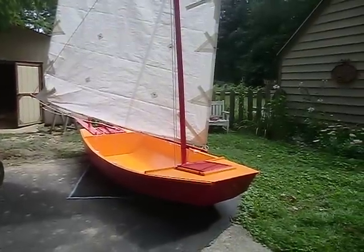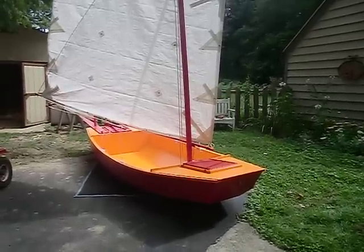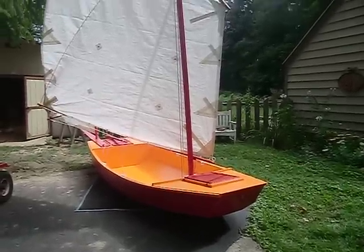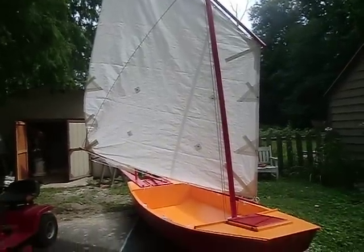This is my Jim McCallick pickup designed by Jim McCallick. I think I'm going to call it Serenity Now. I used the larger sail plan that he has on the plans, with two sets of reef points.